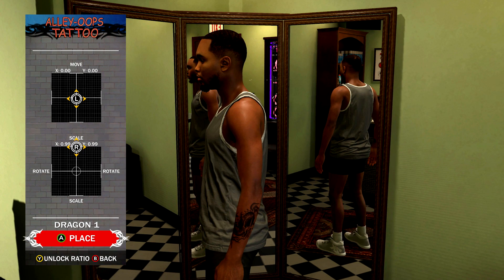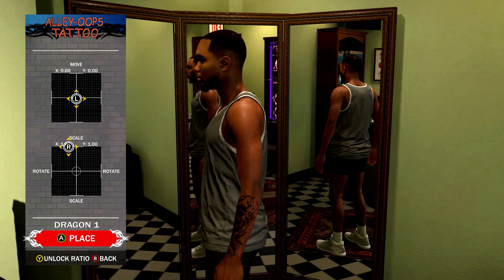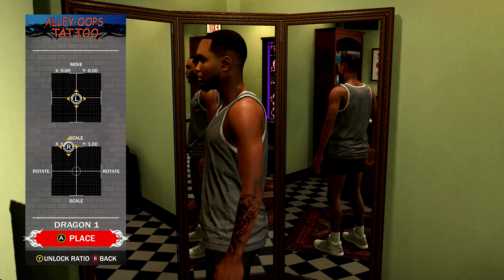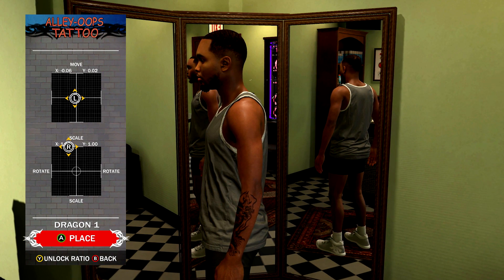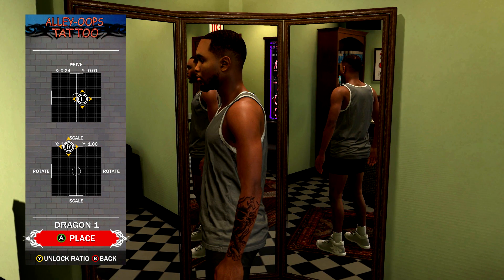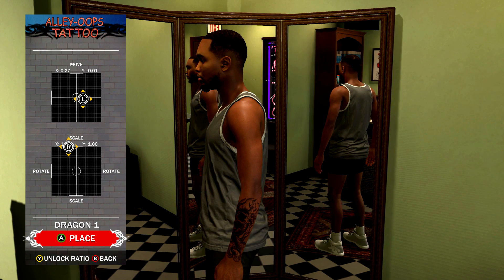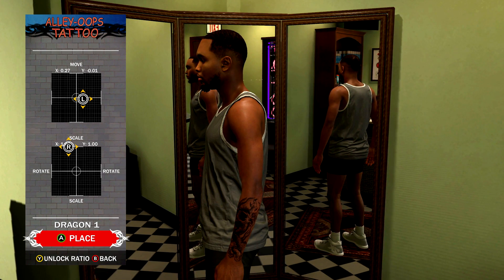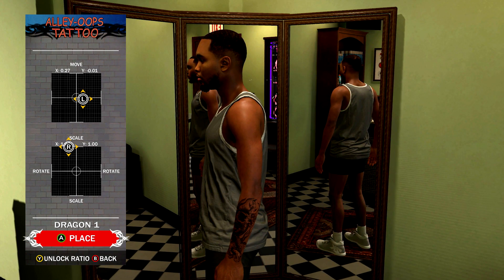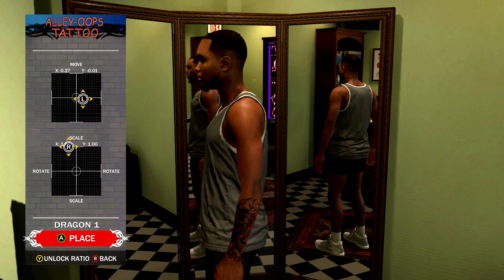All I do is max out the scale and then rotate it however you want it to look. I try to have them connect around the arm — that's what I do. It's kind of tricky because you can't rotate your guy in this 2K with the tattoos at all. I'm pressing everything and you can't rotate them, so you have to look at placement as you're placing different tattoos.